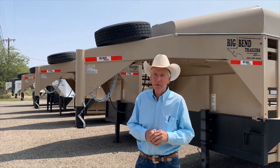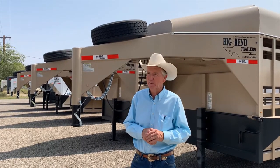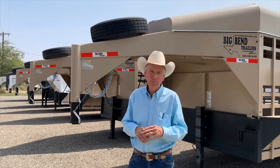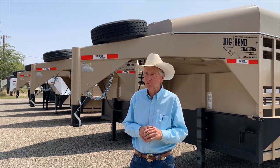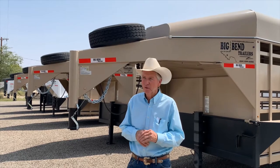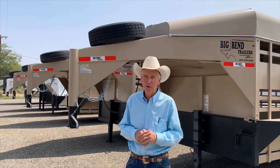My name is Jim Dyer with Big Ben Trailers and we started in 2012 using Shelby rubber cleated boards and it's really been a game changer for us. They're really great boards — cleated boards to keep the cattle from slipping. It's one of the biggest improvements made in the trailer industry over the last 20 years. You don't have to worry about replacing your wood floor every two or three, four years. These have a 20 year guarantee.